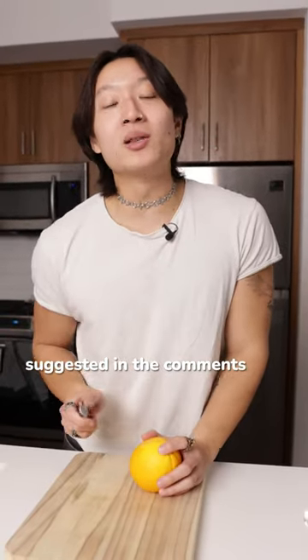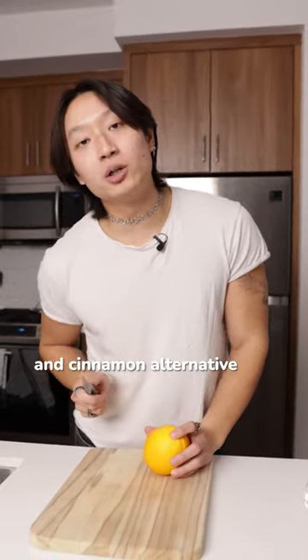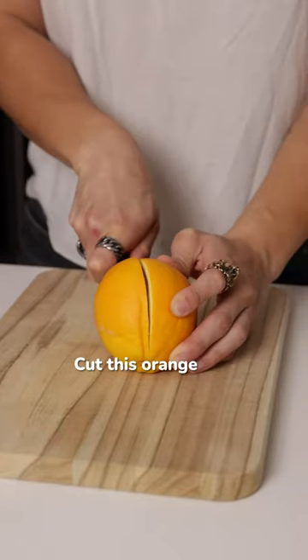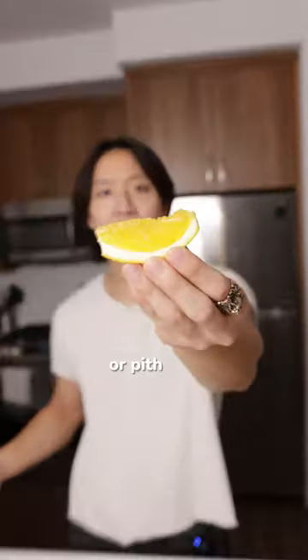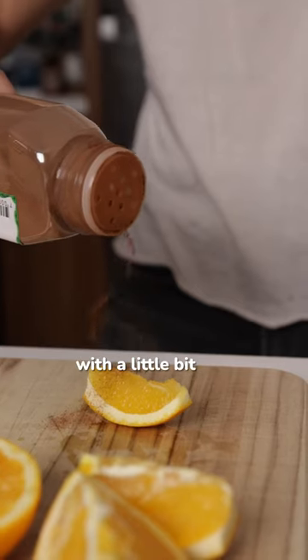A lot of people suggested in the comments the orange and cinnamon alternative. So that's what we're going to do today — cut this orange and get a perfect slice with no skin or pith to bite, then dust it with a little bit of ground cinnamon.